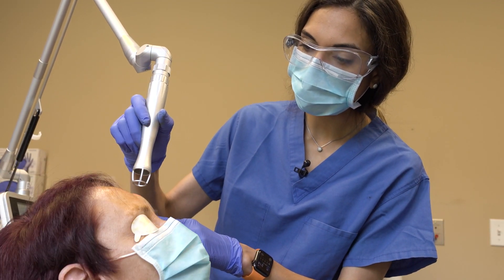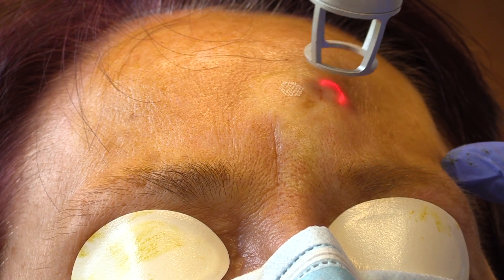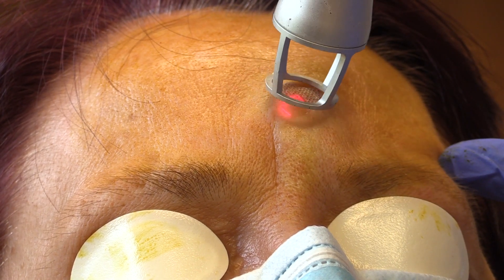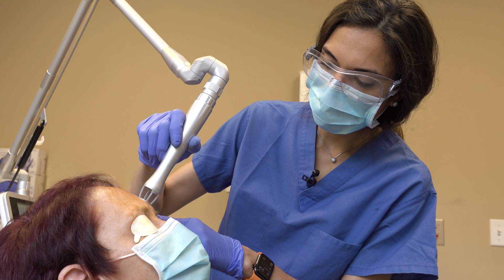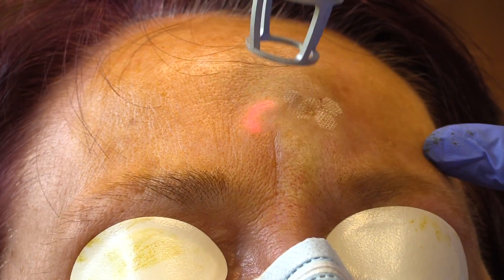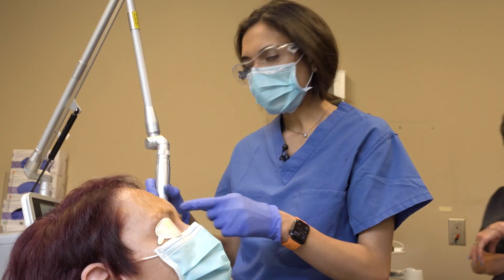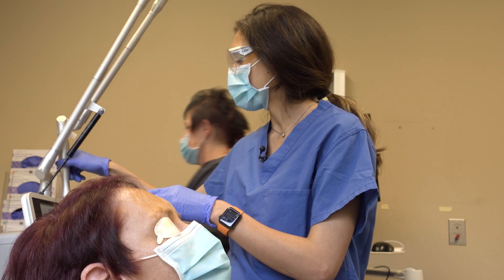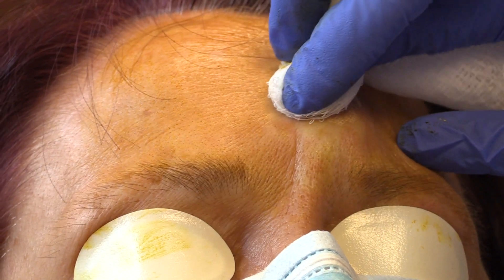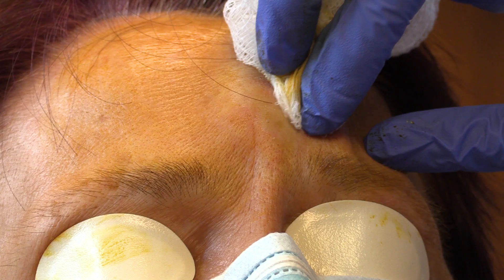The laser is like a stamping tool, and essentially it stamps along the entire area of the scar. Now one pass has been done. We put the laser on standby and then we wipe off the char that forms on the surface. You can see that some of that scar tissue is already wiping away.